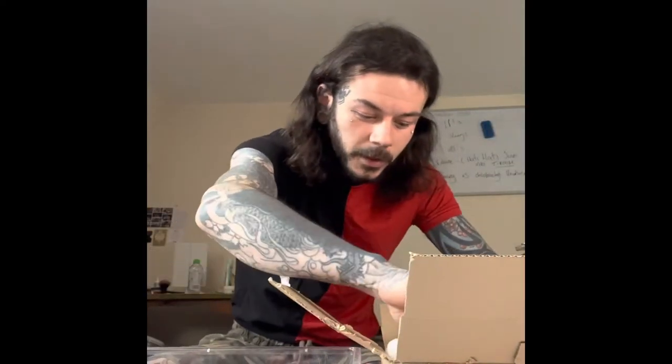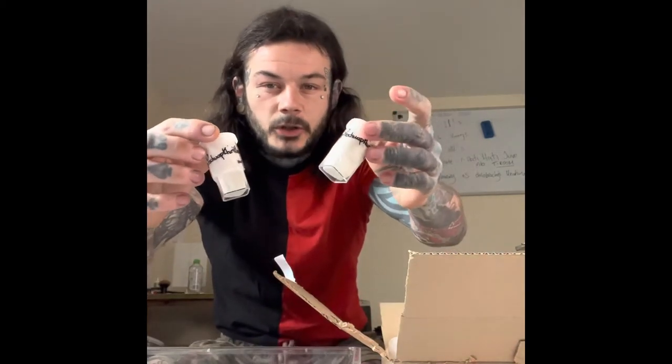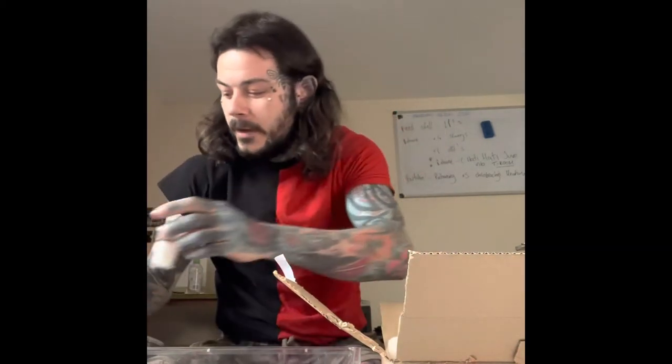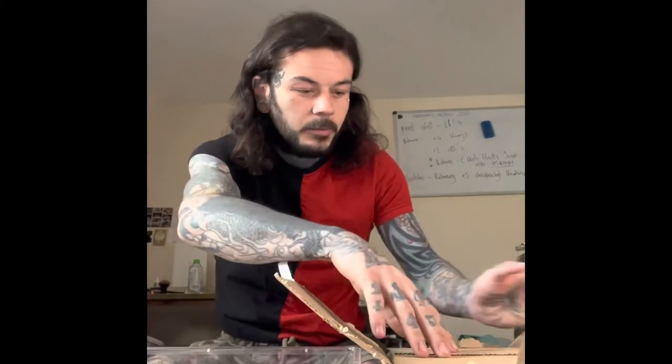I'm really excited about this box because inside we have two Chilobrachys Prachuap Khiri Khan. Now, I know that sounds pretty funny, but Prachuap Khiri Khan is actually a place in Thailand — it's a big city, very hot.